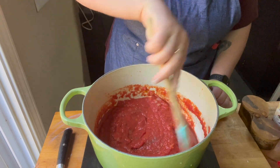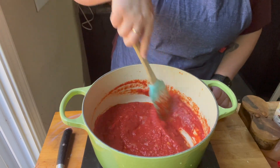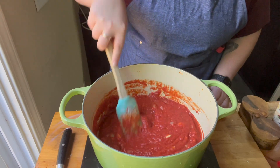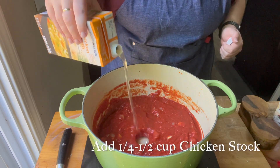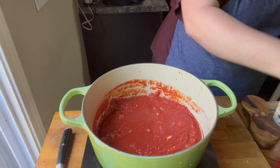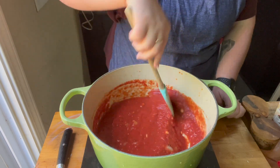I added some salt and pepper and mixed that in. Then I added about a quarter cup of chicken stock just to thin it out a little bit. I wanted to make sure there was some liquid that would cook off so that it wouldn't be too thick after simmering.